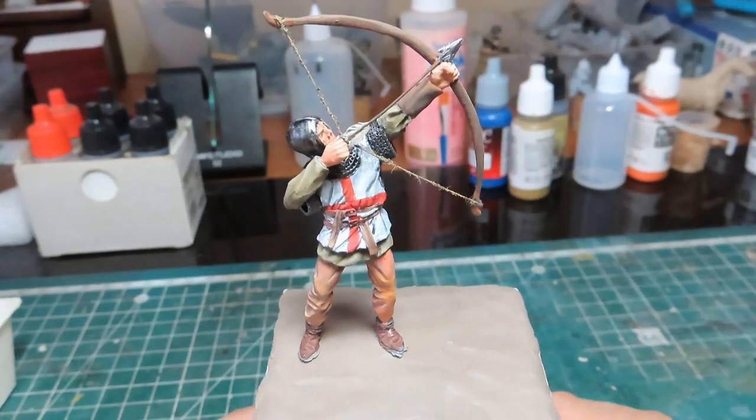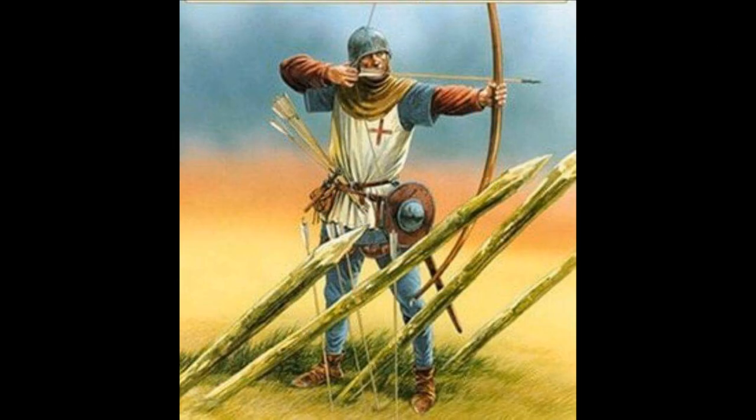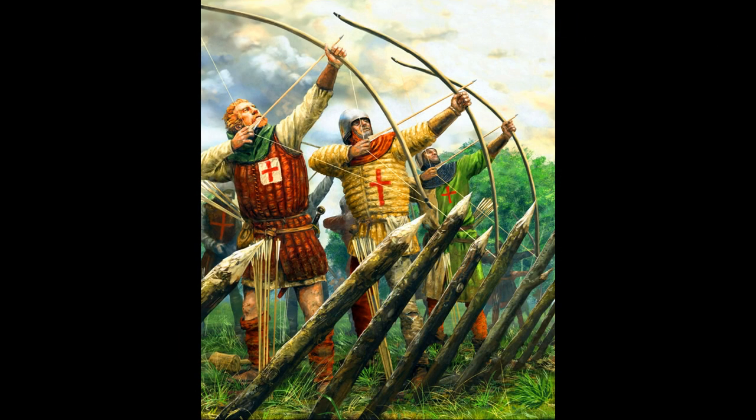Hello people, today I'll make some vignette diorama for my English longbowman figure. I have a few reference pictures, and based on them I'll need some grass and chopping wood for the barricade. So let's start it.